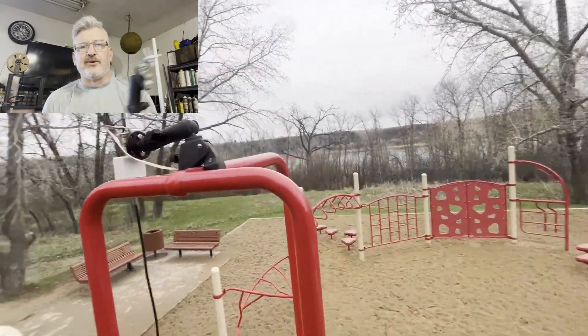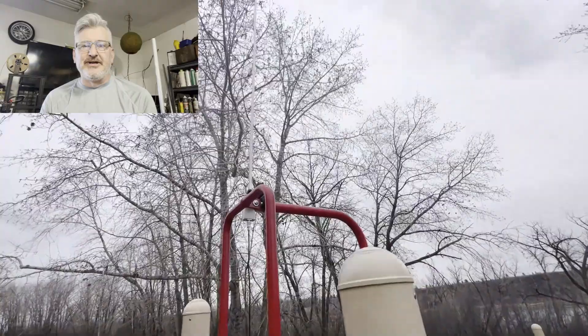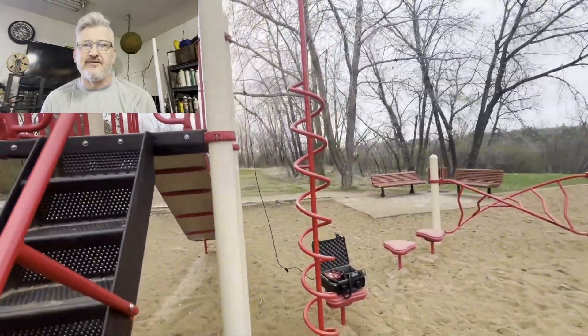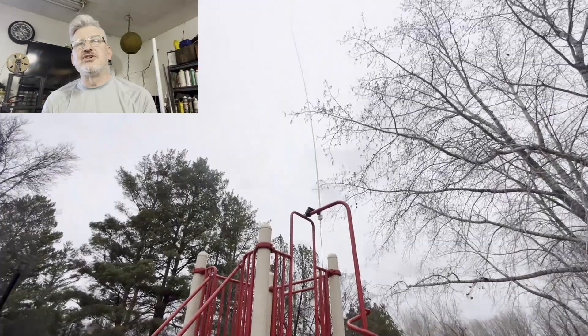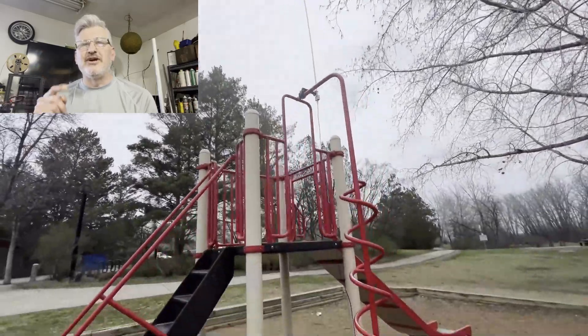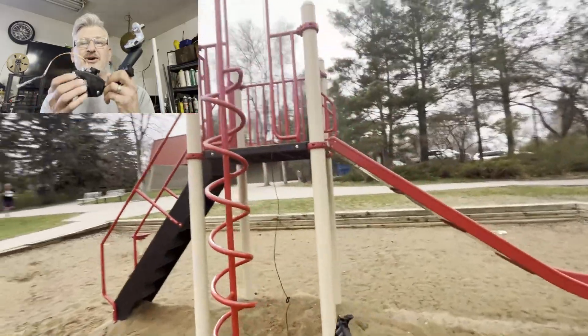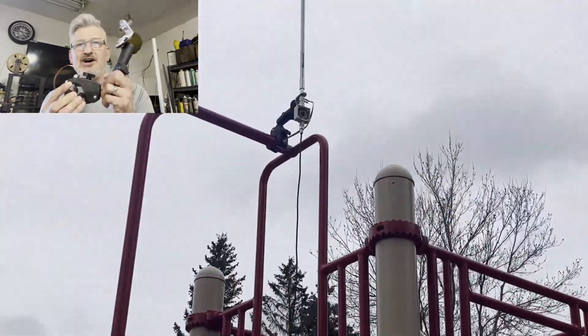Fair warning: don't start clamping onto a play center if there are kids around — you don't want a kid grabbing the antenna. But there was no one around, so I clamped onto the play center. I wanted to show it's windy, there's a weird angle, and it's a slippery pipe — and it still clamps on and holds. It fully articulates to different angles. Unbelievable.